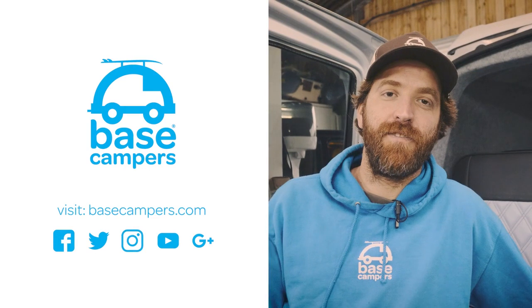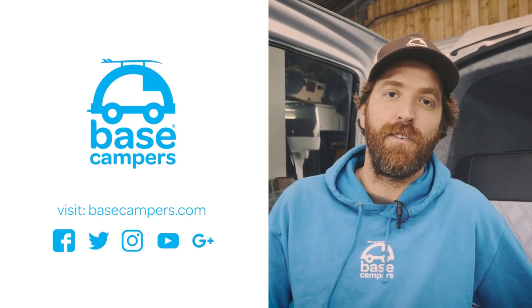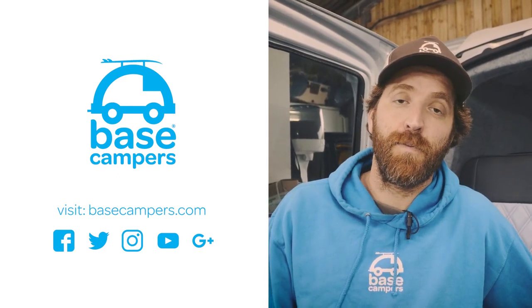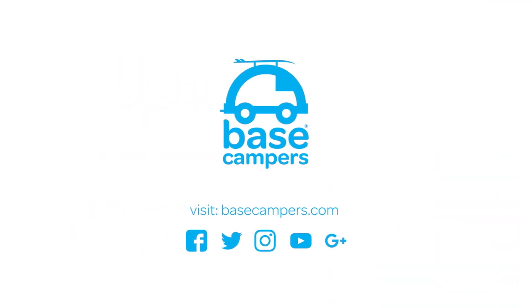I hope you've enjoyed this video. If you'd like to see more then please like this video and subscribe to our YouTube channel. We'd love to hear any comments and feedback that you've got, and don't forget to like us on Facebook and Instagram. For any more info, we're at Basecampus.com.